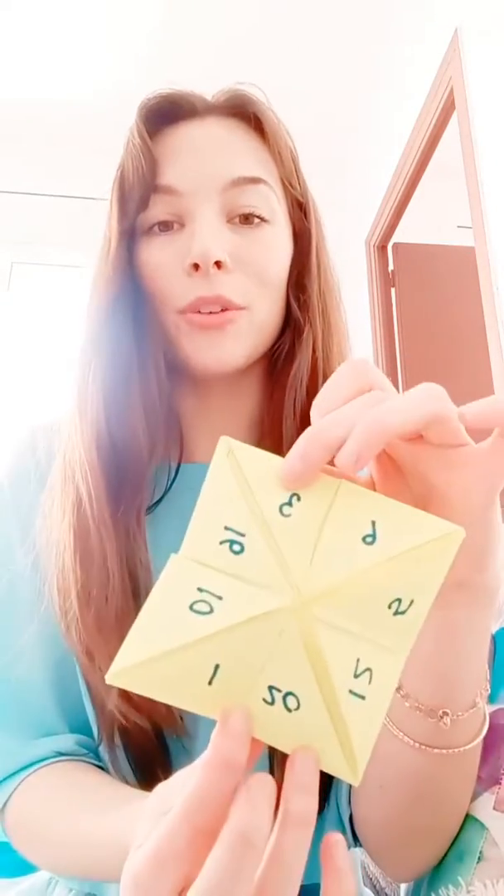Inside, I've put numbers. When you open it, there are numbers in here. You can do numbers one to ten, but I picked different numbers like twelve, twenty, one, and three. You decide what numbers you want.